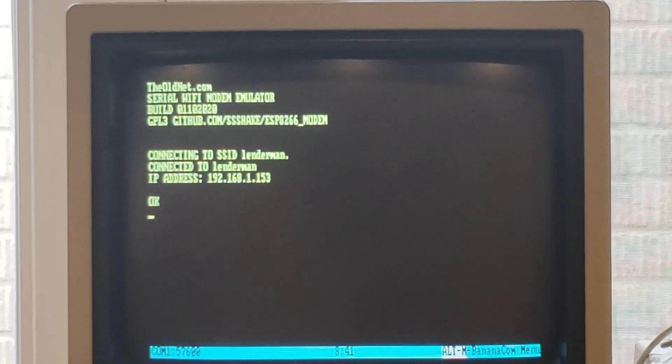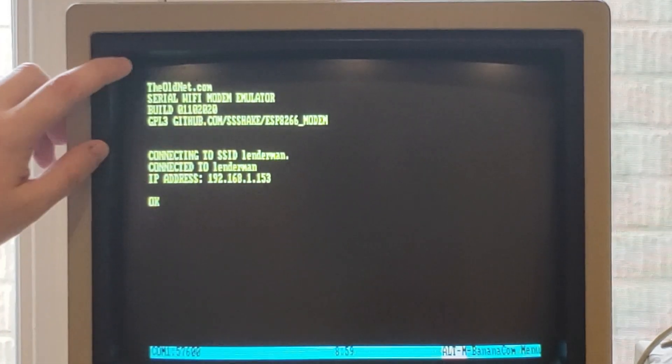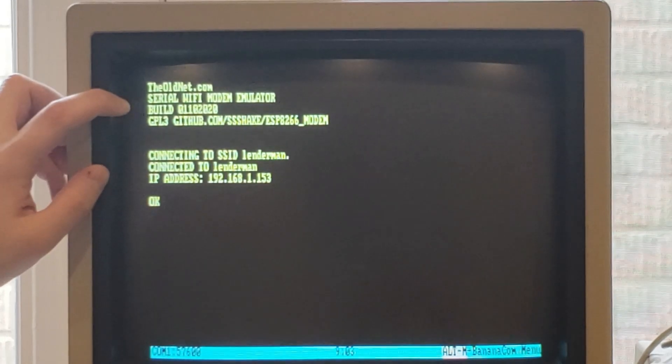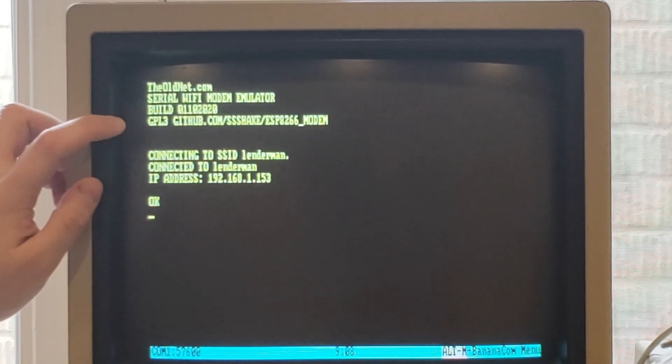I've actually changed mine to be 57.6k so that we get a little bit quicker connection. I'll definitely show you some of the settings and options available. When we first power on, we get a nice display here telling us a little bit about the device - oldnet.com serial Wi-Fi modem emulator, the software build number, as well as where you can find the software for it.